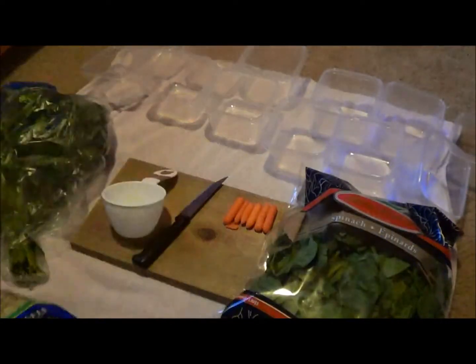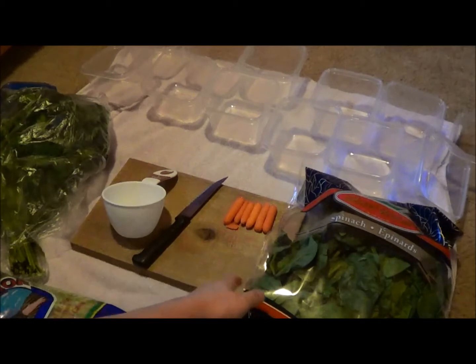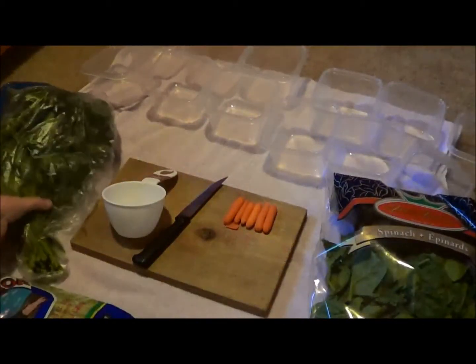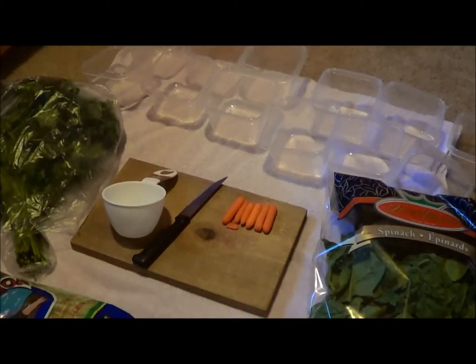First I have some romaine hearts. I usually get my vegetables from Walmart just because it's close. And then I have some spinach, some parsley, six baby carrots, and one lemon.